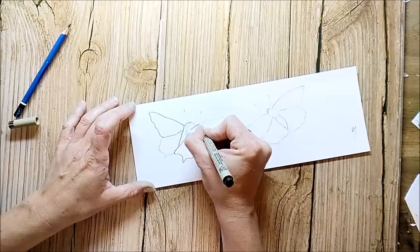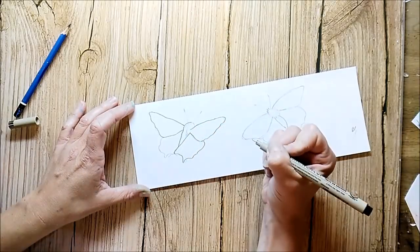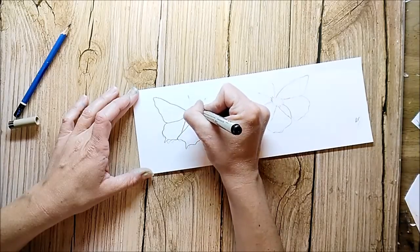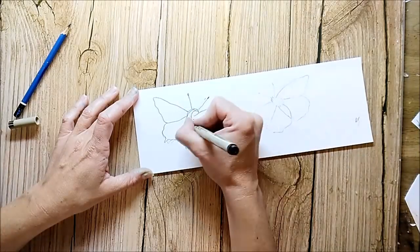What I'm doing now is sketching some butterflies and redrawing them with a black fineliner. Of course, you can also use a butterfly stamp to decorate your page.